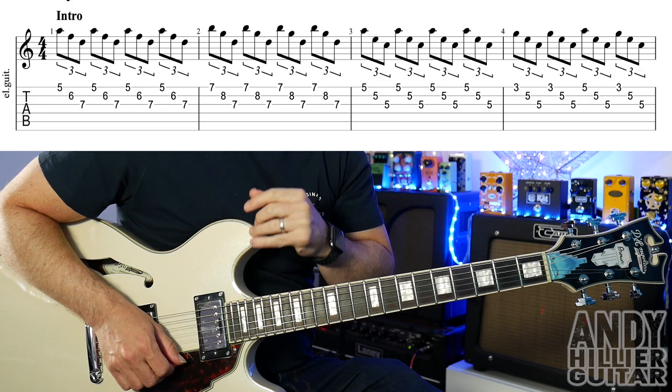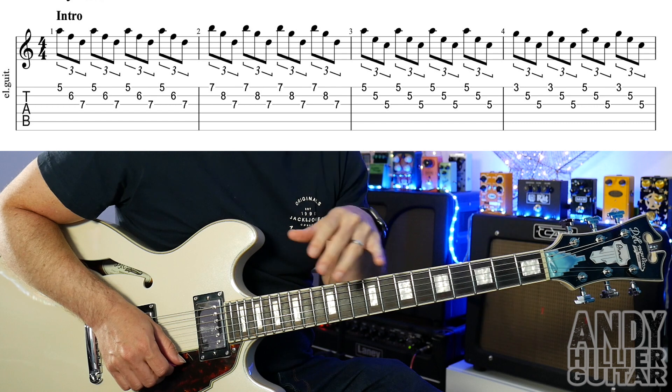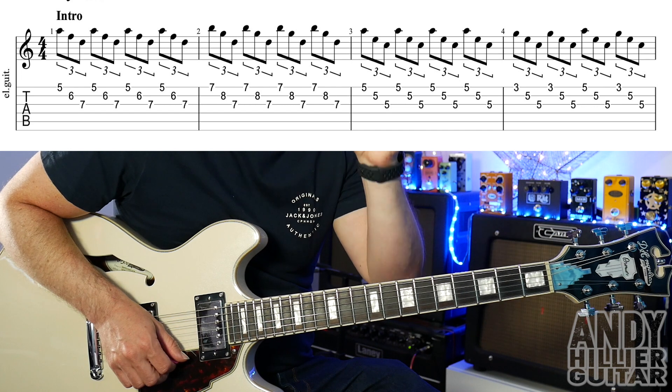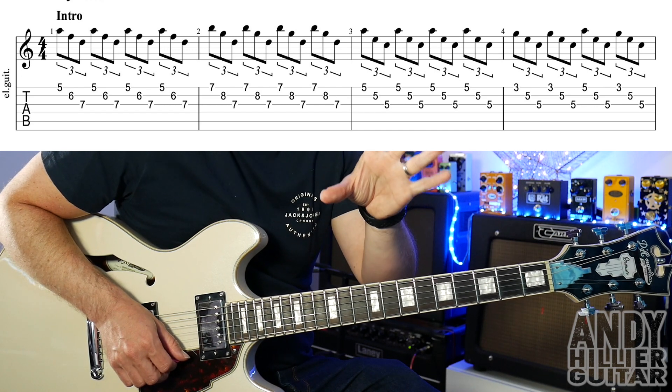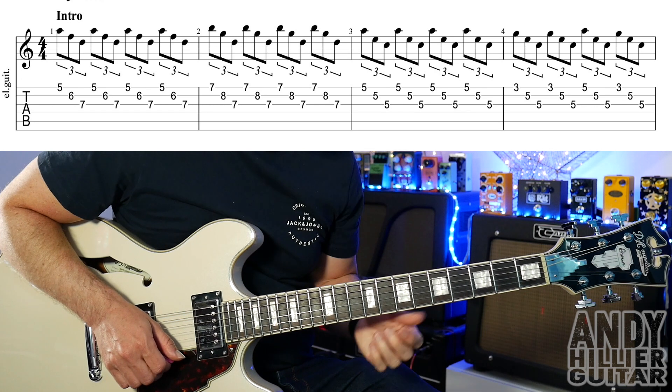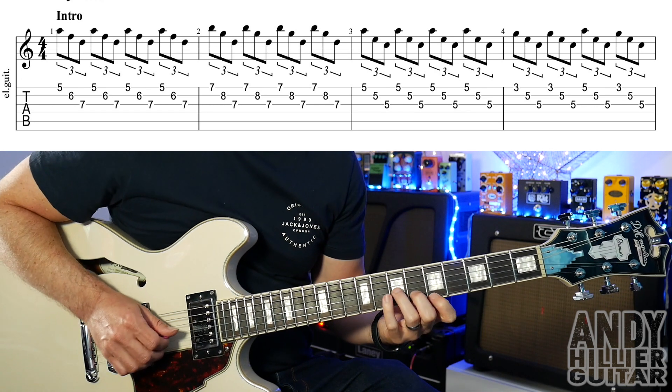My guitar is in standard tuning. You can play this on an electric guitar or acoustic guitar — any type of guitar will be fine. There's a little intro part that's really faint that you can hear at the beginning, then there's the verse riff, the chords for the chorus, and then there's also a middle eight, so I'm going to teach you the whole song. So the intro sounds like this...